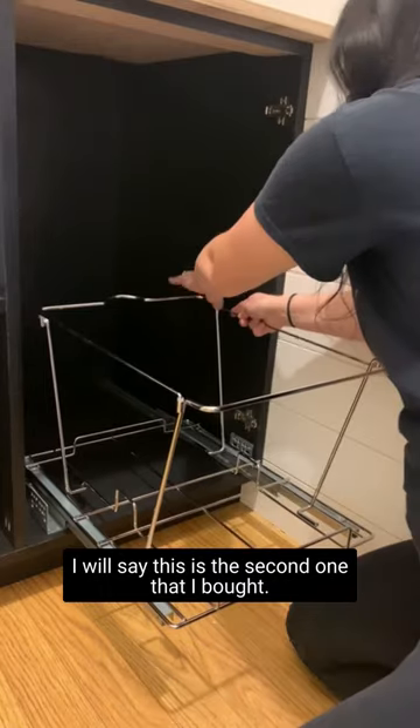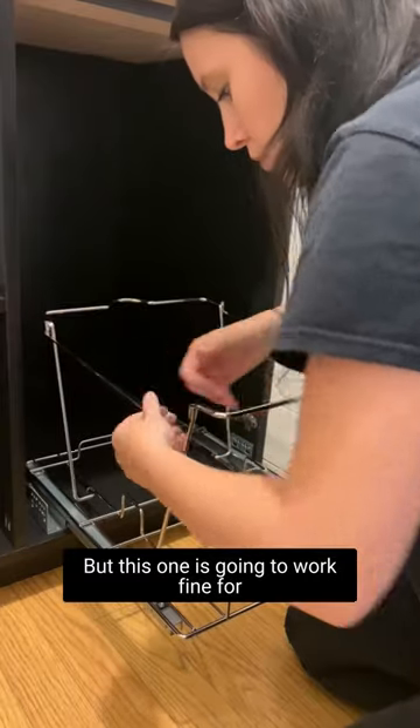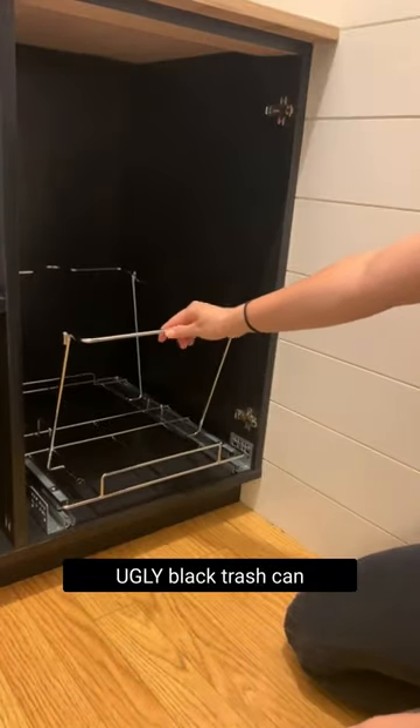I will say, this is the second one that I bought. Be careful, because the sizes are deceiving as far as the bins go. But this one is going to work fine for us, because it's pretty similar in size to that crappy black trash can I showed at the beginning.